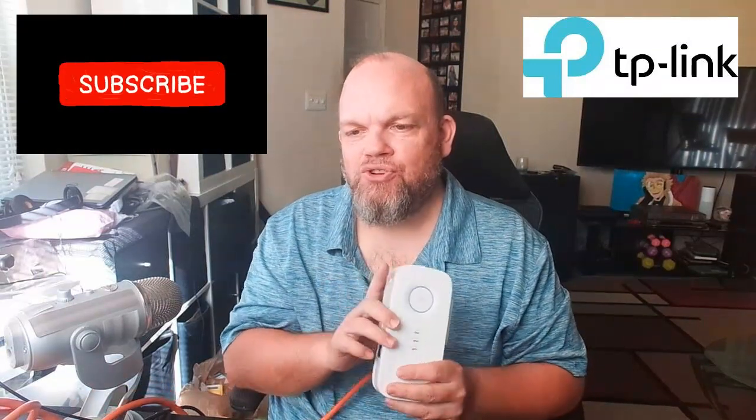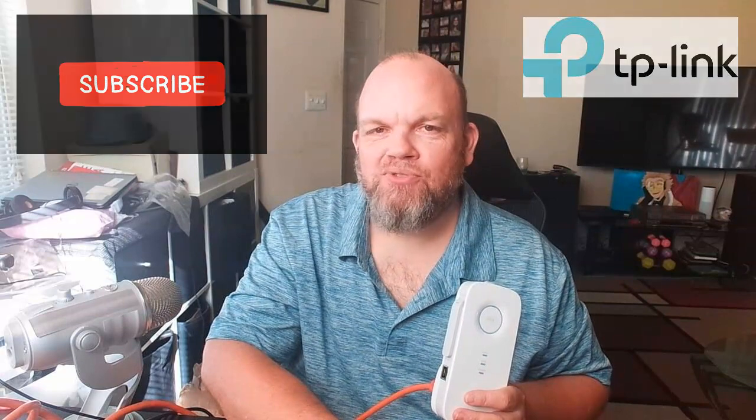If it doesn't pair from that location, it might just mean it's too far away — but most likely that is not the issue. I hope this helped you. Make sure you subscribe.